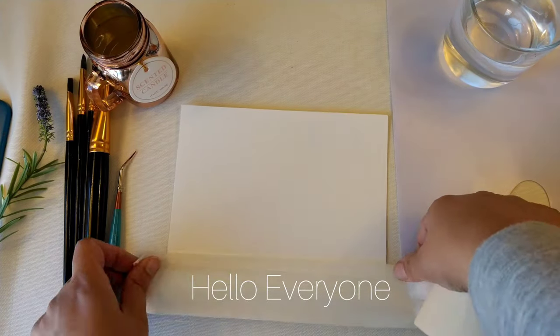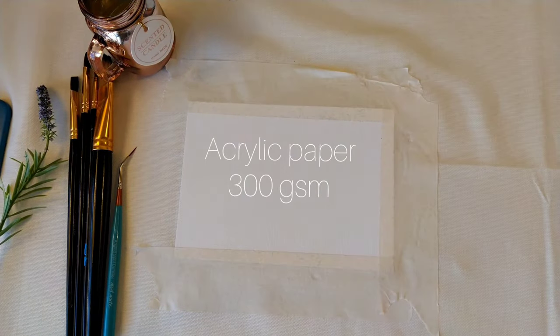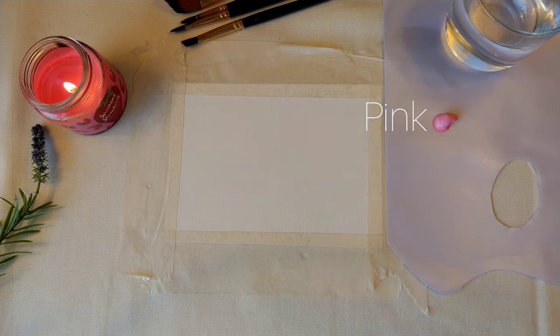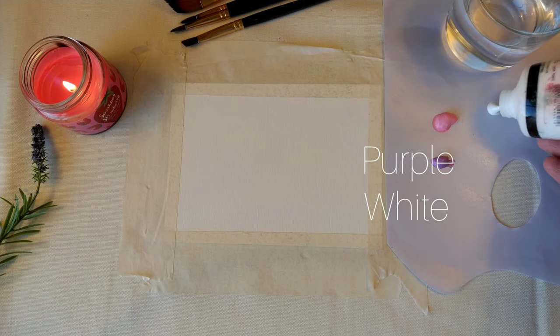Hi, welcome back to my channel. Today's elephant video in the acrylic painting beginner series is a bit fun with some easy steps by tracing. I am using Winsor & Newton Galleria acrylic pad, 300 gsm, 7 by 5 inches.